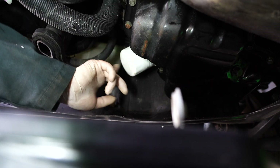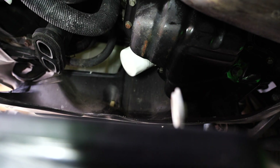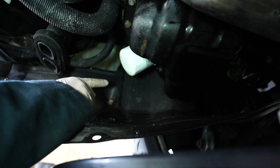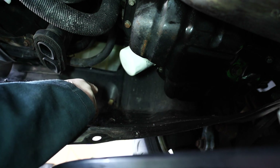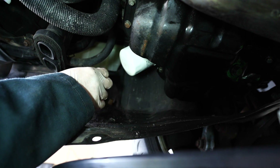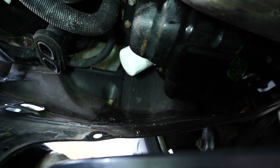Once this splash guard is lowered, you can access the oil filter. It should just be hand tight because I didn't tighten it on that much last time. Sometimes depending on who reinstalled this oil filter last, you can normally turn it off by hand if it was hand tightened. If not, you'll have to use an oil filter wrench, but we'll see if we can take it off by hand.